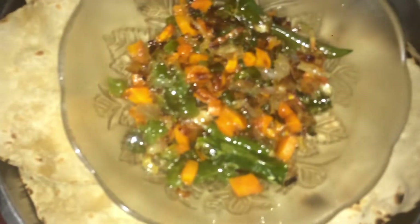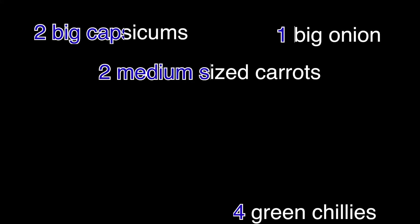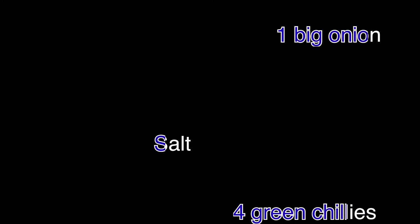I used some very basic ingredients for this, so this is something that you'll find anywhere. I used half of what you're seeing right now because I didn't think there were too many people to serve.